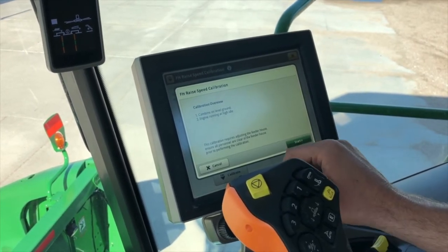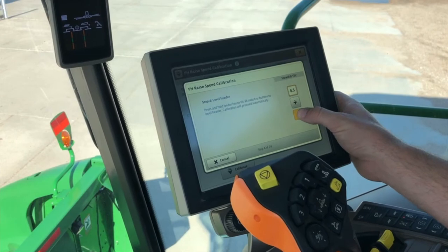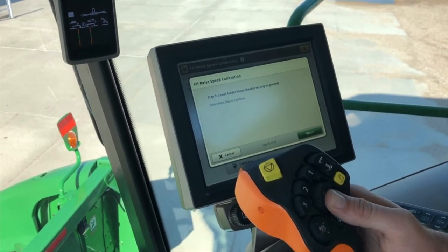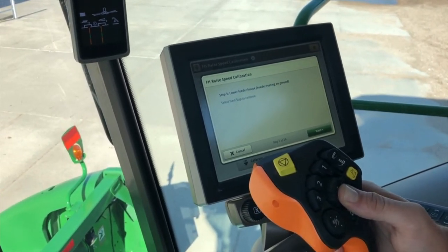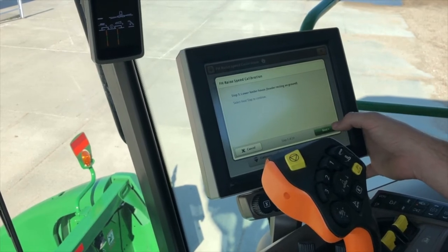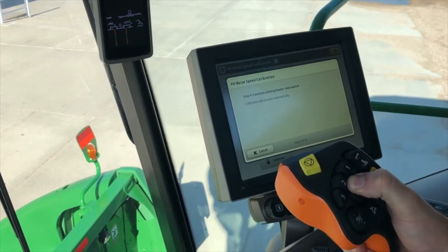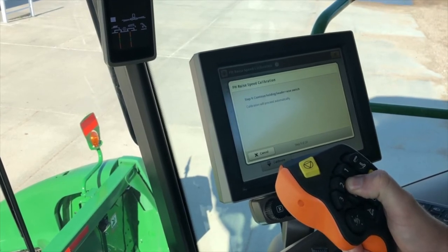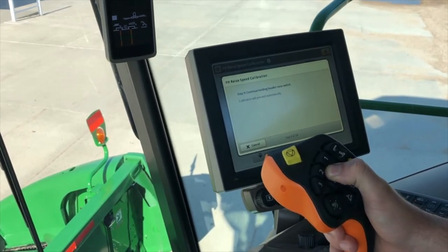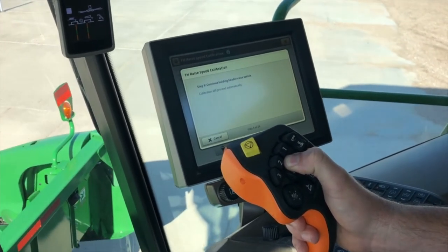We have to be on level ground with the engine running at high idle. We'll hit start. We have to level our feeder house fore and aft, and then it wants us to lower the feeder house with the header resting on the ground. What this is calibrating is how much oil flow it's going to take to raise this head up and down, so you can calibrate it for a quicker response in the field. We'll hit next and press and hold the header raise switch — it will tell you when this step is finished. The first few times up and down it takes a while as it's slowly building oil flow to those lift cylinders.